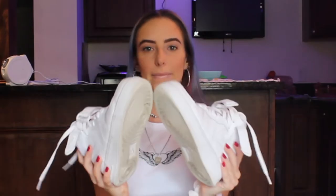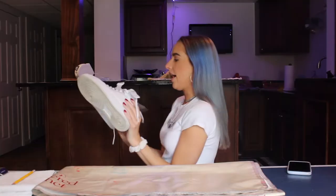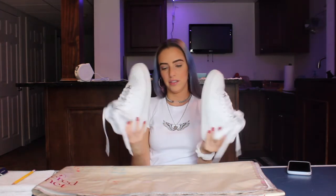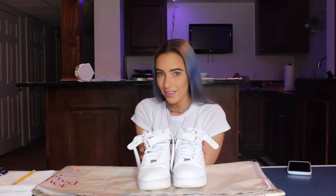Hi, what is up everybody, welcome back to my channel! Today we're going to be painting my old shoes because I got new ones — the exact same pair — because these look dirty and they're creased. But instead of getting rid of them, I decided to paint them.